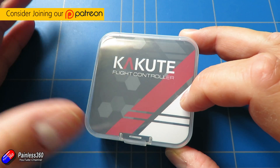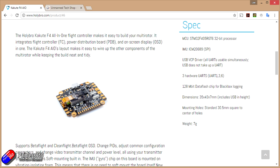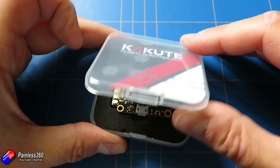This is the new Kakute flight controller — the F4 All-in-One. I'm not sure how you say that, hopefully that isn't butchering it too much. We've looked at a couple of products from Holibro already, and some of the other flight controllers they do have been very good, but this one is a little bit different — let me show you why.